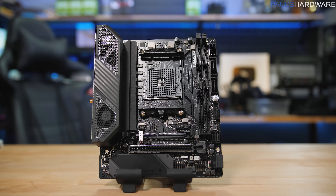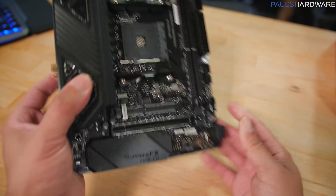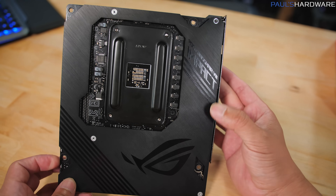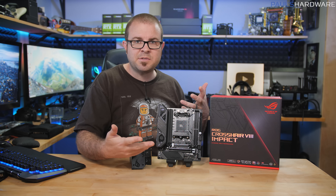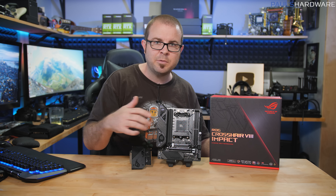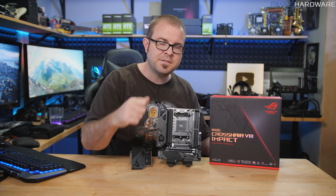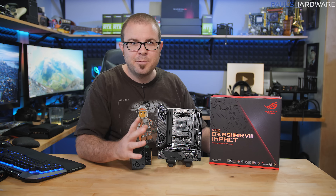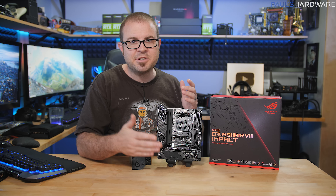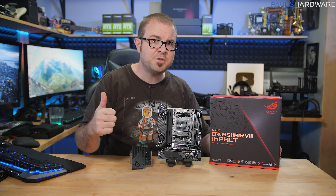It is the best mini motherboard ASUS plans to make on this platform, so a premium is expected. For those wanting to build an insane system with a Ryzen 3900X or the upcoming 3950X, wedging that 16-core processor into a system this small will be impressive for people going for that balance of small size and big performance. I'll be installing this in the Lian Li TU150 case and doing a follow-up build video. Leave suggestions in the comments for what you'd like to see tested. Big thanks to Buildzoid for his PCB analysis — check out his channel linked in the description.